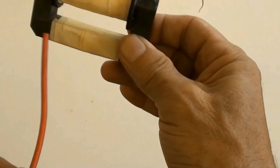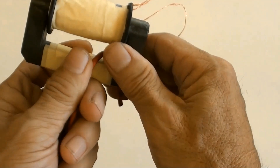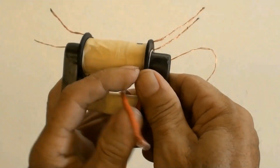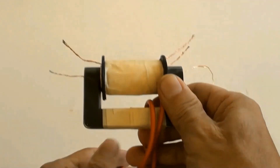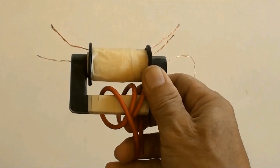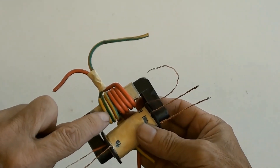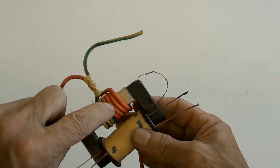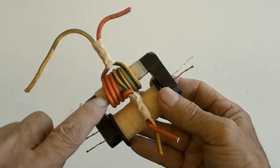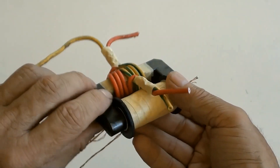Winding the primary using 30 AWG wire, 2x3 turns or 2x3.5 turns. Primary winding is 2x3.5 turns.